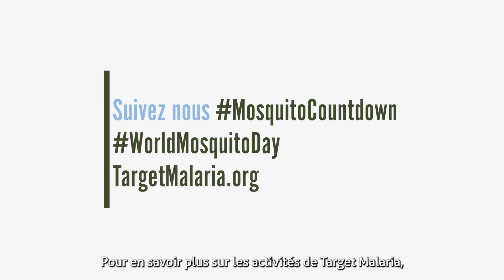If you want to learn more about Target Malaria's initiatives, please visit TargetMalaria.org.